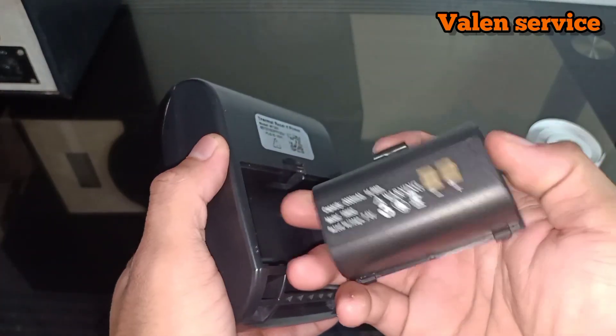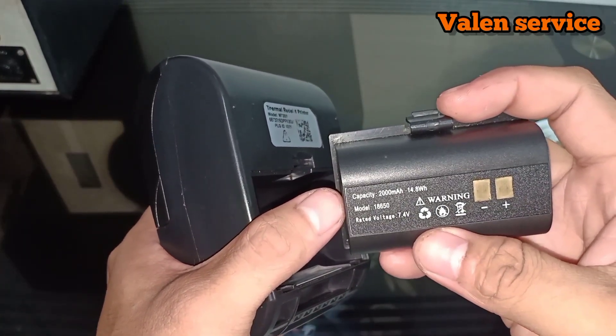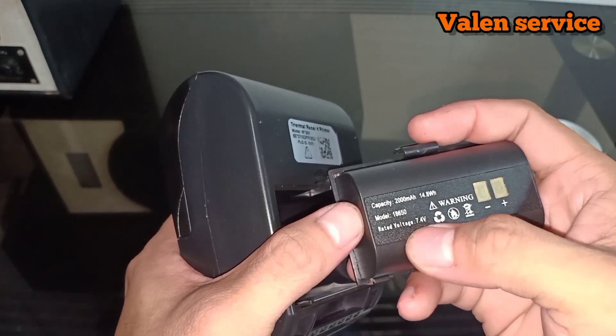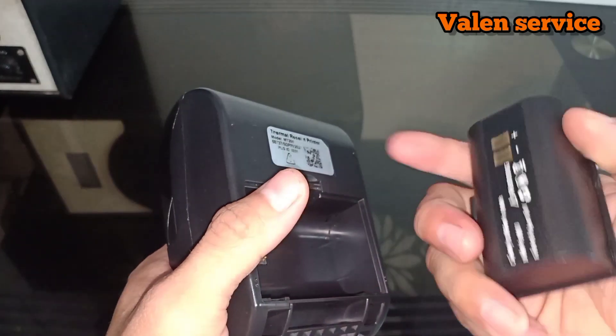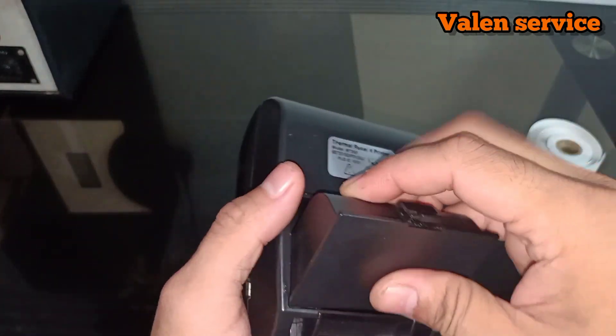Like this, that's how you remove it. The battery capacity here is 2000 mAh. The rated voltage is 7.4 volts. So it cannot use a phone battery, because this is 7.4 volts. Okay, let's put it back.